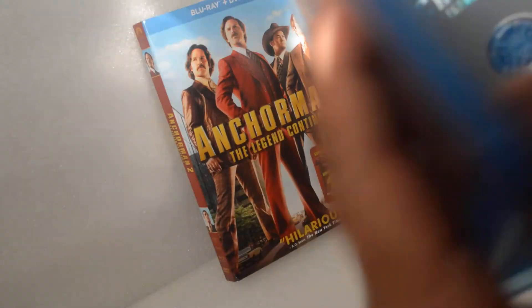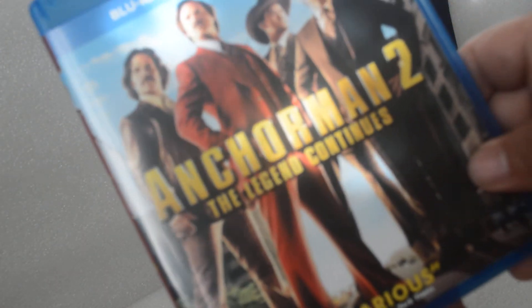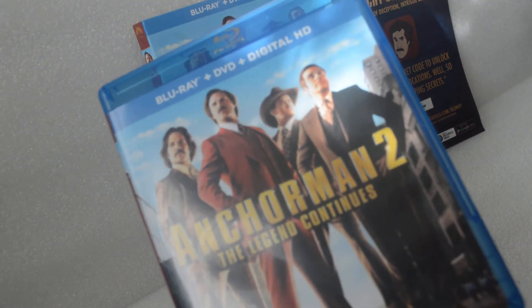But they call it the R rated version. Alrighty, well there you have it. Thank God it's not the eco-friendly case. Till next time — peace. If you loved the first one, go out and get this one.